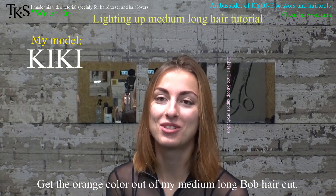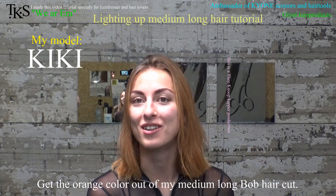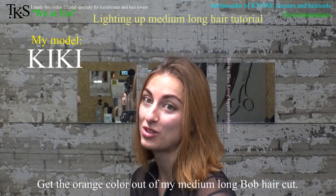I would like to make my hair a little lighter, and especially remove the orange or yellow color. It's only the points of the length.